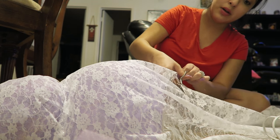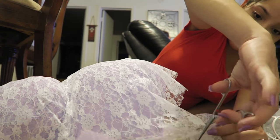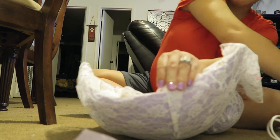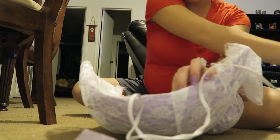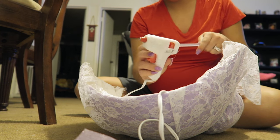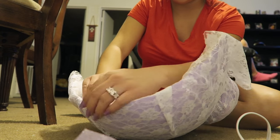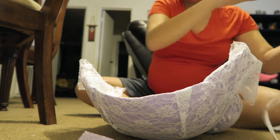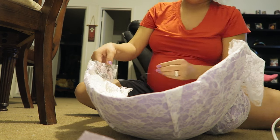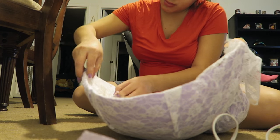I then moved on to the belly part. I laid the fabric on top and then cut it a little bit bigger just so I can have that extra room to fold it into the belly cast. I did make two folds at the front so that it can look similar on both sides — symmetrical. That's what I did for the front since the fabric wouldn't curve the way I wanted it to. And then for the sides, all I did was fold it in and glue it in place as well.